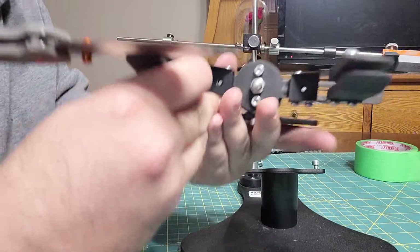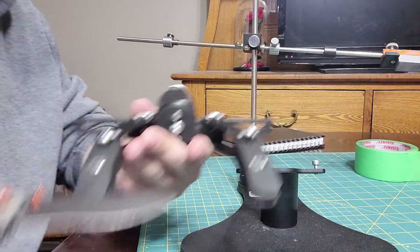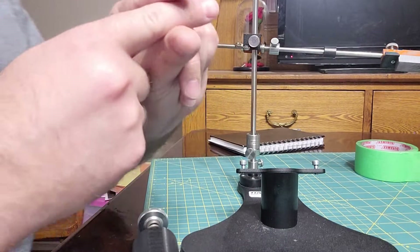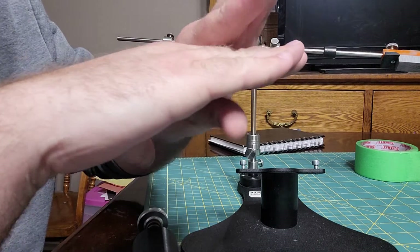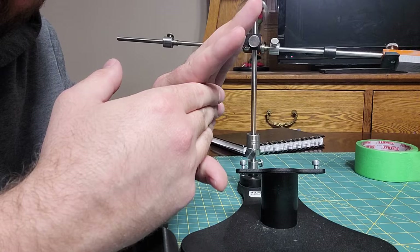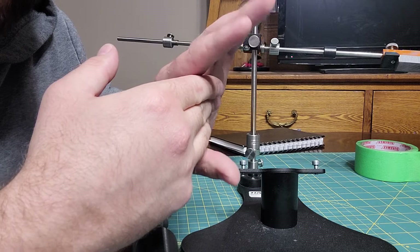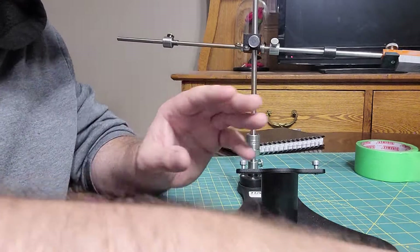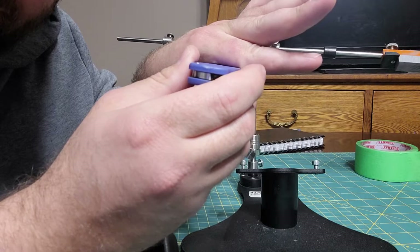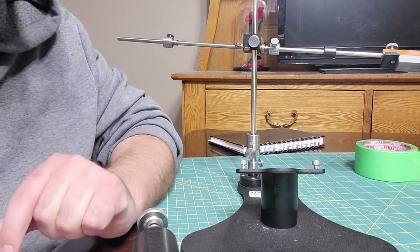Somebody had tightened down on my clamps really hard to put a larger knife in. In tightening down on a larger knife, the clamps were only able to clamp like that and not like this the way they normally would. So what happened is they bent down like that over top of the blade, and my clamp got bent — and in doing so, it stripped the screw.